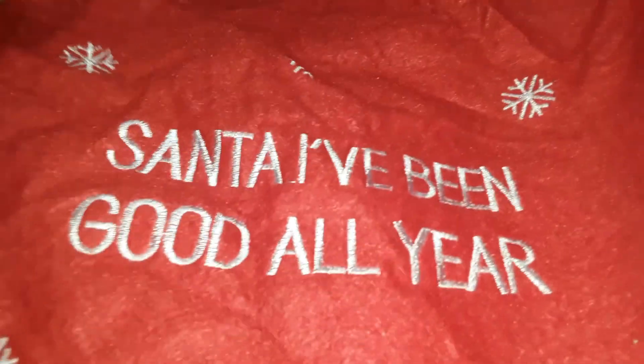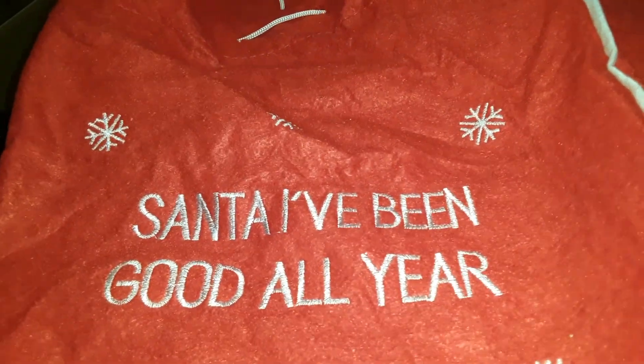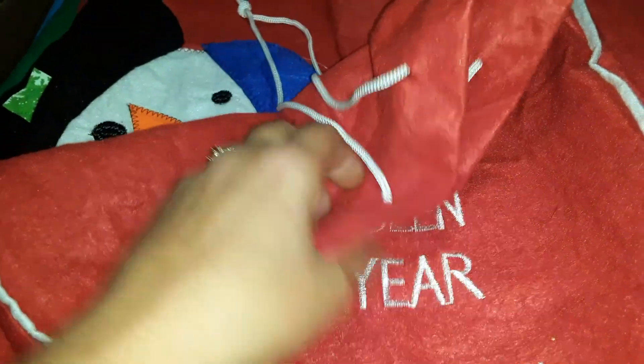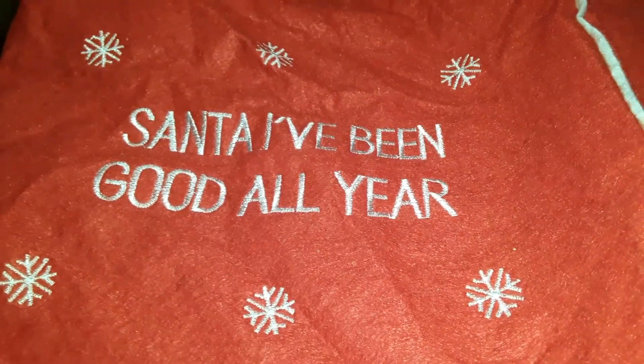Now these bags here — these first three are from Dollarama. The first one says 'Santa I've been good all year' and was $1.25 from Dollarama. I like these bags because they're a nice thick felt material. They do have drawstrings, and again there's no paper and tape. You just put the gifts in and then your child can open them up.